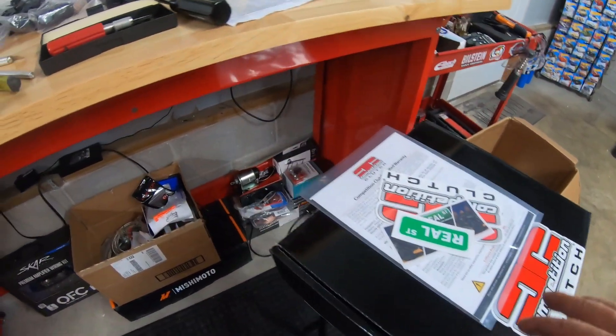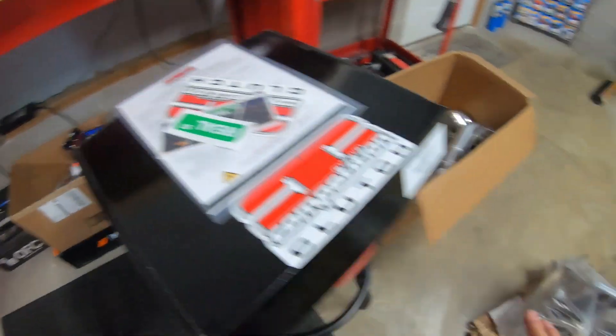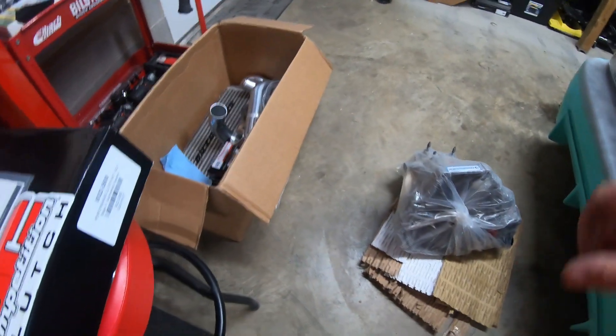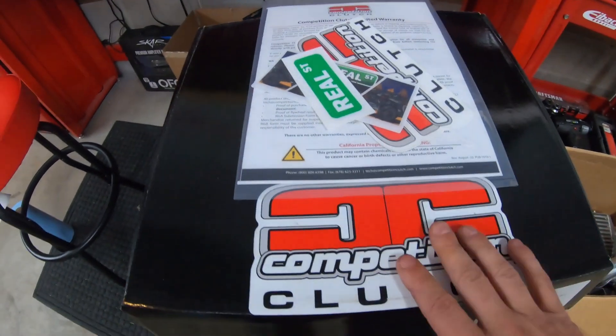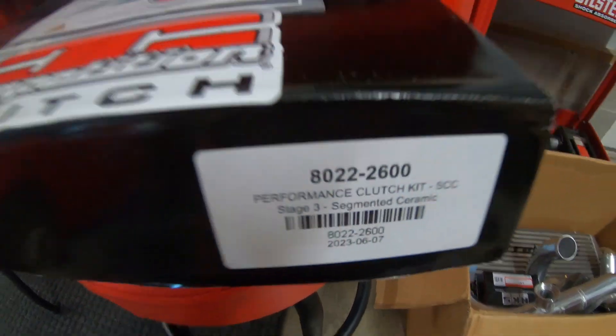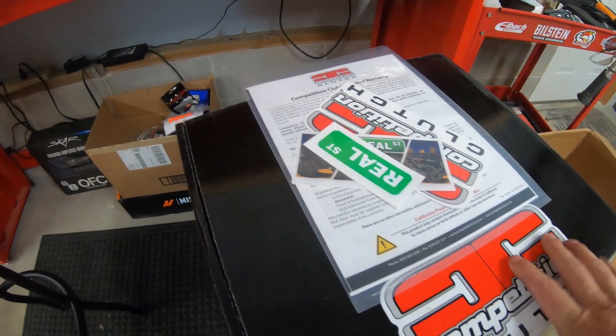Before I hop on the fuel injectors, I wanted to let everybody know — of course you've seen in the last video — I do have my transmission here again with the carbon synchros limited slip. I also have my Competition Clutch, which is a Stage 3 clutch. I'm just waiting on my flywheel to come in.